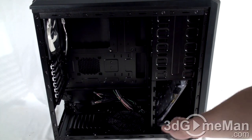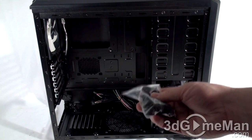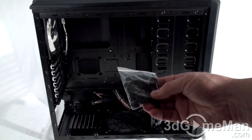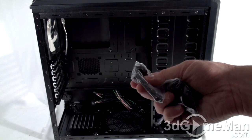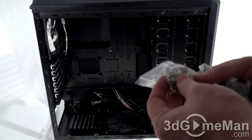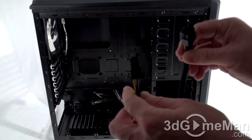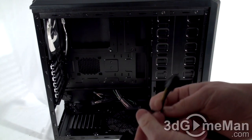Before I look inside the case, they include a number of different bags — rubber grommets, various screws, and what looks like cable ties, more thumb screws, motherboard standoffs, and an 8-pin split 4+4 motherboard power lead.